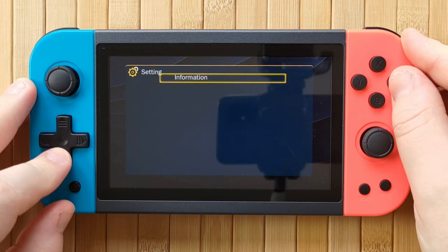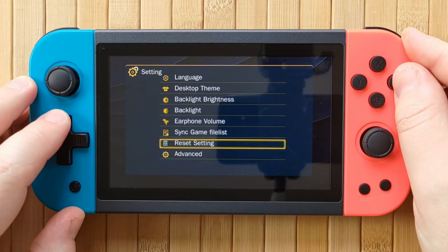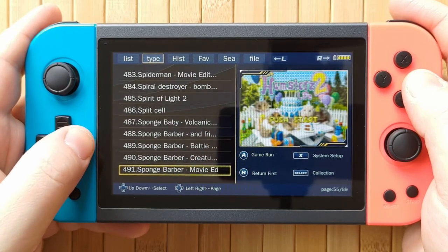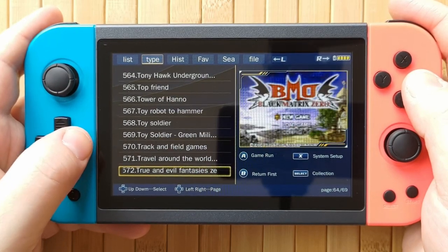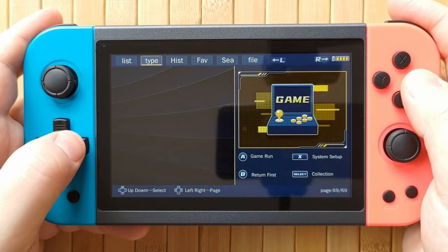Also, for some reason, when you add a game it just gets appended to the back of the list regardless of the title of the game. So here's Top Gear Rally, which I added, and it's just at the bottom of the list for no reason. It doesn't go in the list alphabetically where it should, which again just makes this whole thing kind of clunky and annoying to use, especially given that the search function doesn't really work.